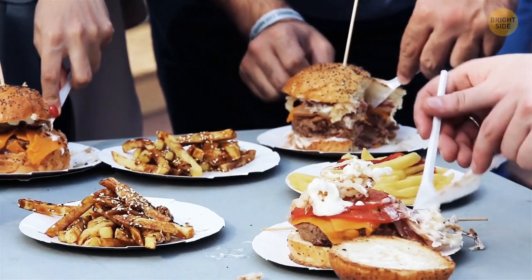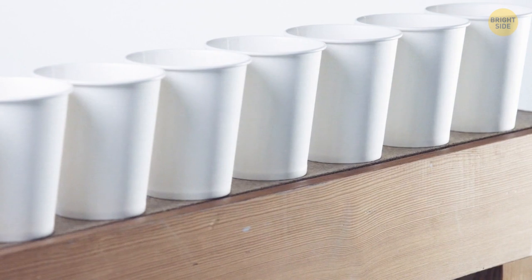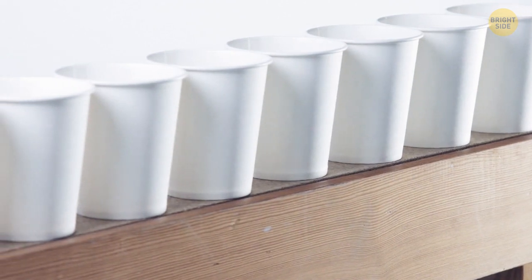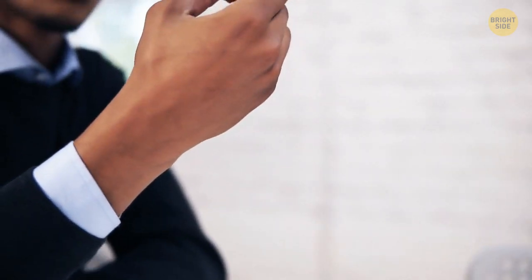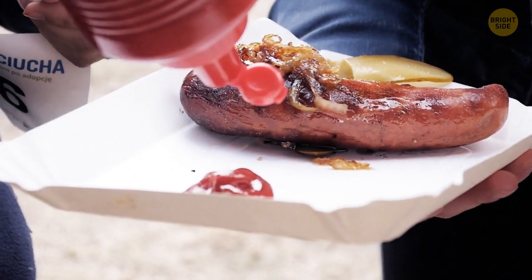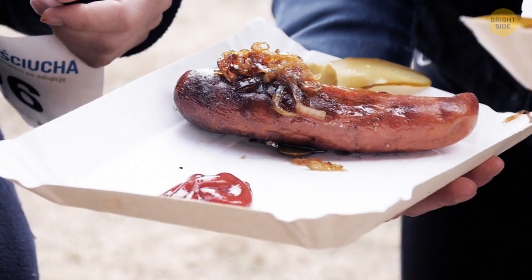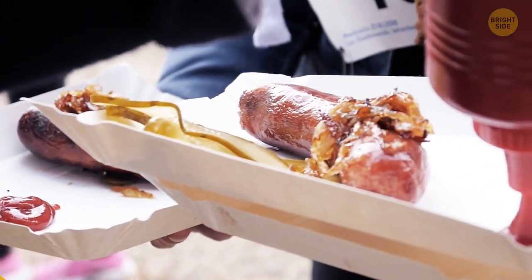Any fast food restaurant you go to will hand out small paper cups for customers to fill with ketchup, mustard, or barbecue sauce. But if you're eating chicken nuggets or trying to dip your burger, there's always that bit of sauce that seems impossible to reach. Next time, try unfolding the cup — it'll turn into a small paper plate, and this way you'll get all the ketchup you poured in the first place.